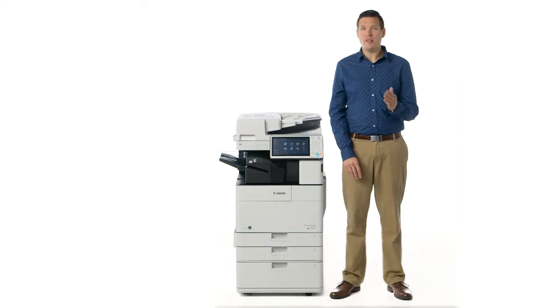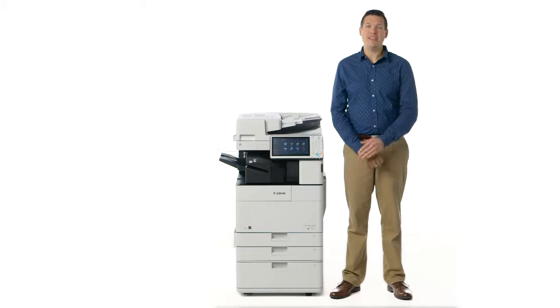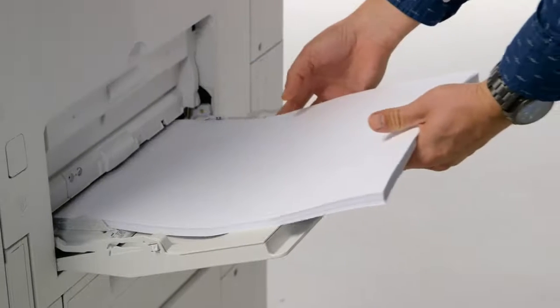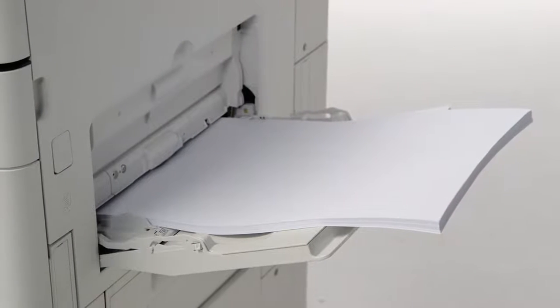Cassette 2 also supports envelopes with the optional envelope feeding attachment, and the multi-purpose tray holds up to 80 sheets and can be used for jobs that require special or one-off media types.